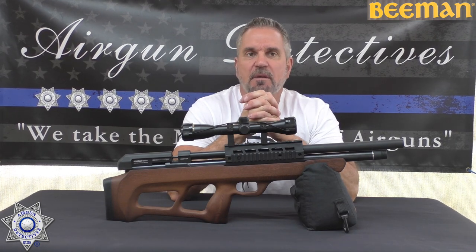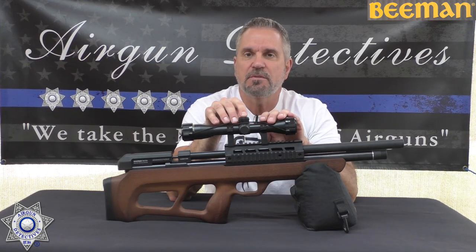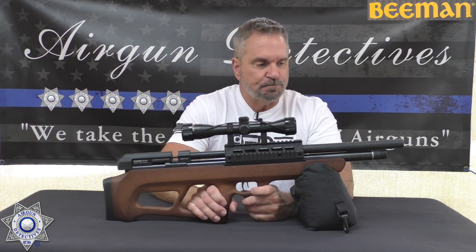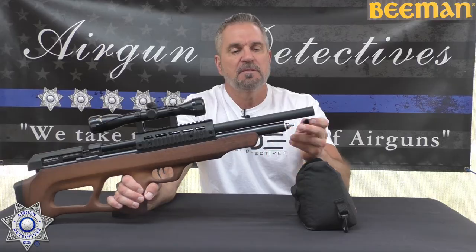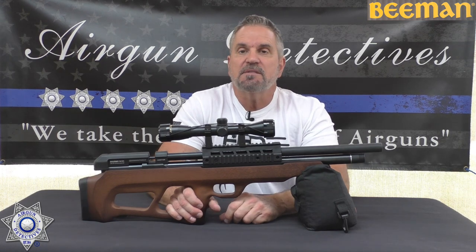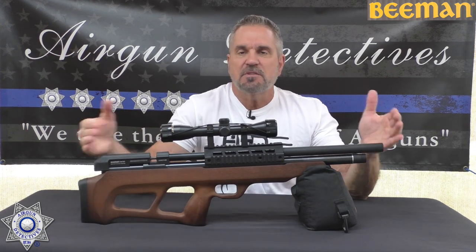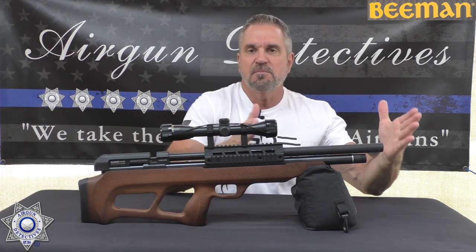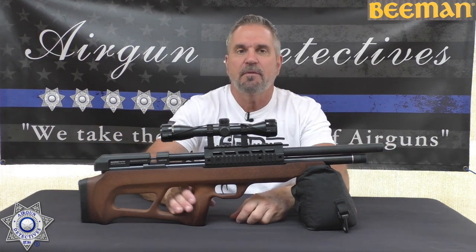Let's talk about the .25 caliber Beeman underlever PCP. This comes in three calibers: .177, .22, and now .25, new for this year. It's a pre-charged pneumatic with a foster fitting on the front. Fill point is 3,000 PSI, just a little over 200 bar. The rifle weighs about seven pounds, pretty compact at about 30 inches overall length. The barrel itself is 18 inches, and that's the beauty of a bullpup design — it moves the assembly backwards so you still get a nice long barrel while keeping the overall rifle compact.